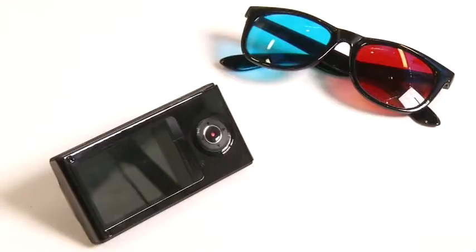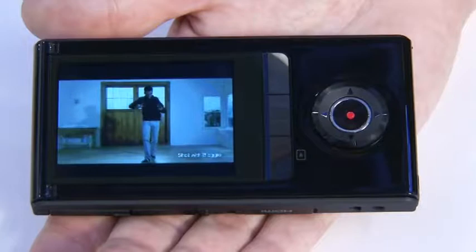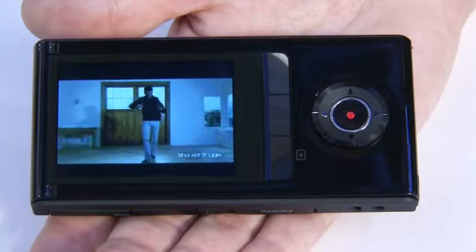Today we're taking a look at the new Bloggy 3D HD. As the name suggests, this is one of those Bloggy pocket video cameras that shoots to internal flash memory, but with two lenses at the front so you can shoot in stereoscopic 3D, much like the higher-end camcorders that offer this.